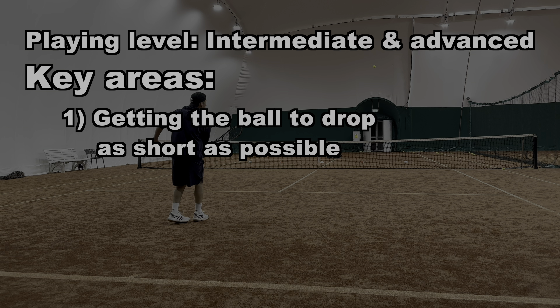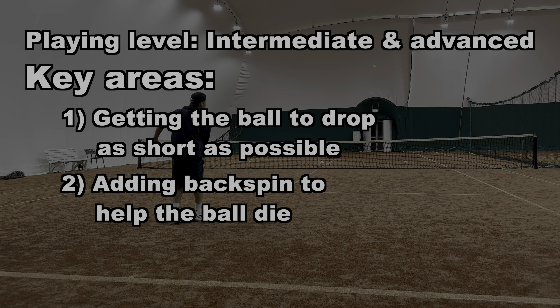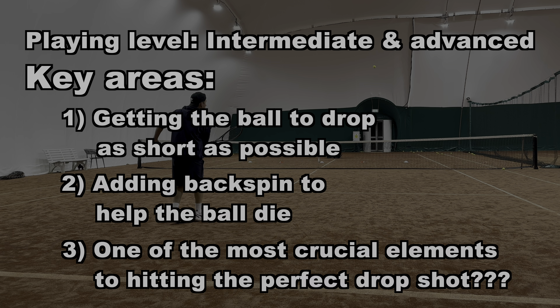The second thing is adding backspin, and this is what helps the ball to die, which makes it that much more challenging for your opponent. The third and final part to hitting the perfect drop shot is more of an advanced technique — make sure you stay tuned until the end of the video where I reveal exactly what that is.